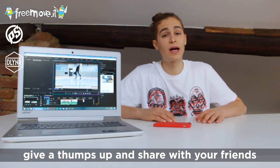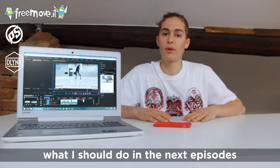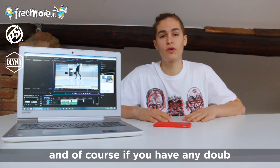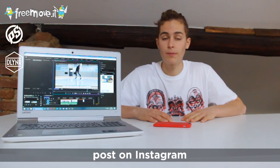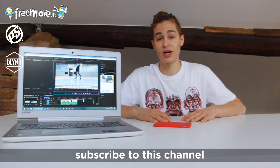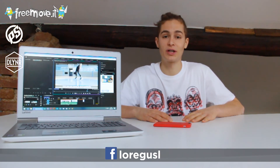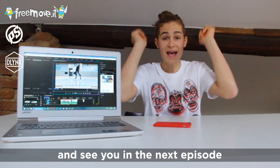Thanks for watching and give a thumbs up. Share with your friends. Let me know in the comments what you think about the video and what I should do in the next episode. And of course if you have any doubt about how to do this trick, record the video, post on Instagram and tag me in. I am Bilzonte. Subscribe to this channel, put a like on my Facebook page Loregoozle. Thanks for watching and see you in the next episode.